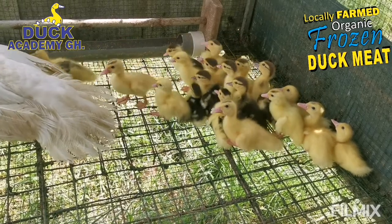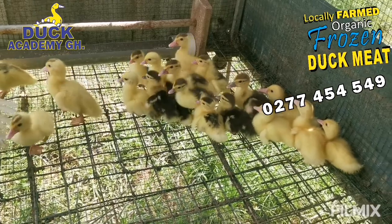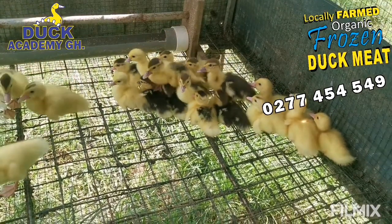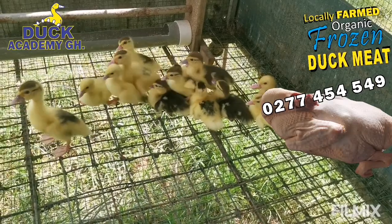If you want to increase your production organically, then consider these three things: the spacing, feeding, and the ratio of drake to hen.